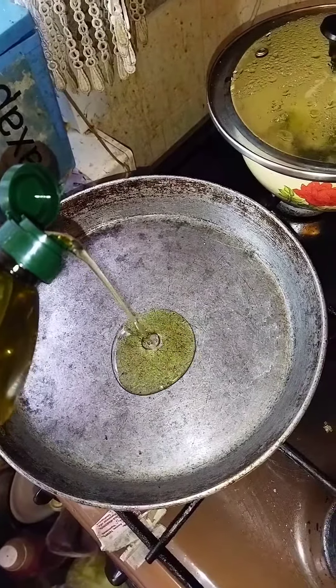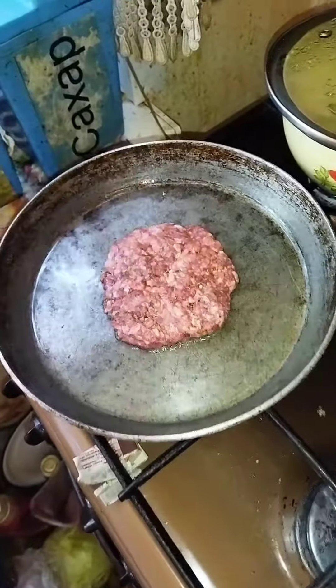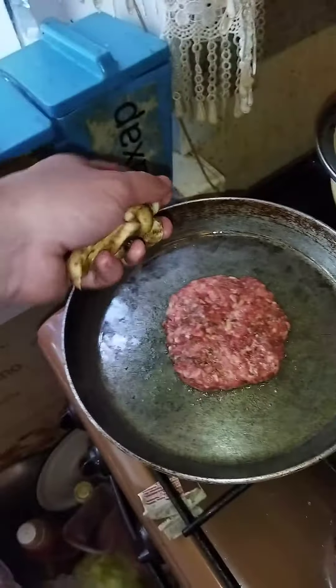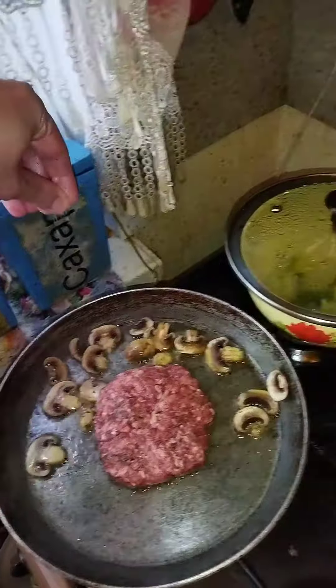Put olive oil on hot pan. Pan is hot. Add the patty. Throw in mushrooms.